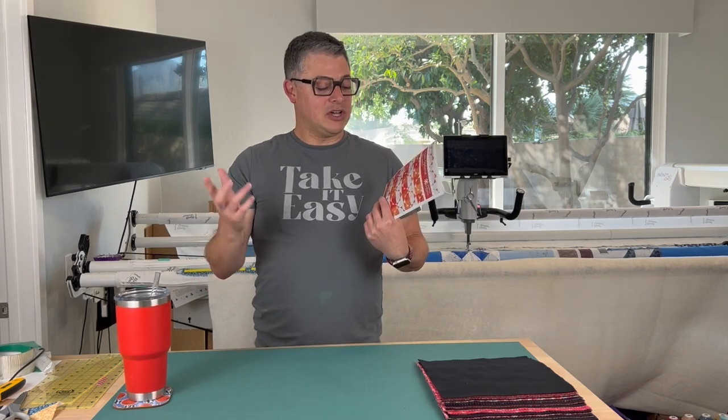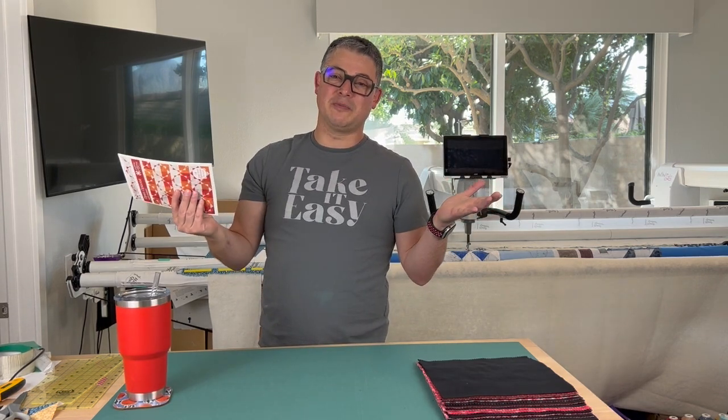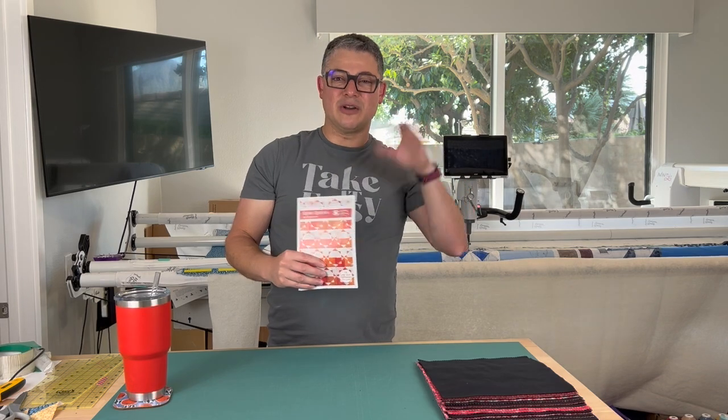We might even put the binding on while it's on the long arm — I just thought about that. Make sure you like, subscribe, and hit the bell icon so you're notified when new videos drop. You can also follow me on social media — Adam Sew Fun with an S-E-W on Facebook and Instagram, where you see a lot of things that don't actually hit the YouTube channel.